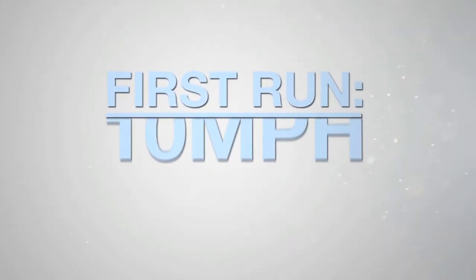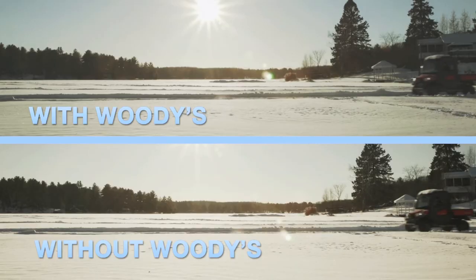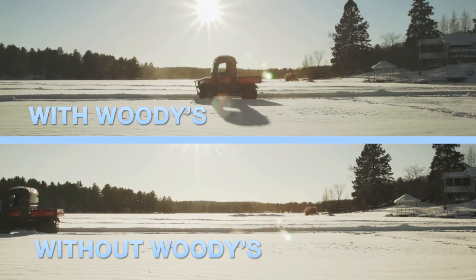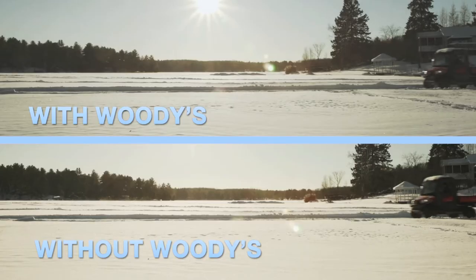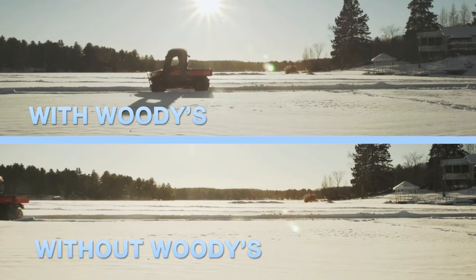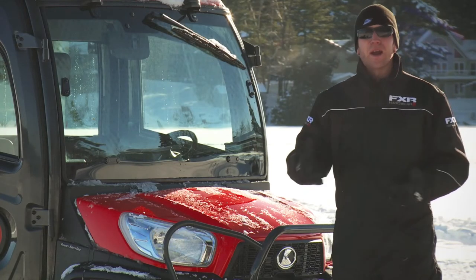First up, I'm going to test stopping power. My first run at 10 miles per hour — the screen on the top shows the Kubota with Twist Screws, the screen on the bottom without. The second run is 15 miles per hour on the skid pad. Again, the screen on the top shows with Twist Screws and the screen on the bottom is without. It's pretty visual just how much the Twist Screws do at higher speeds.